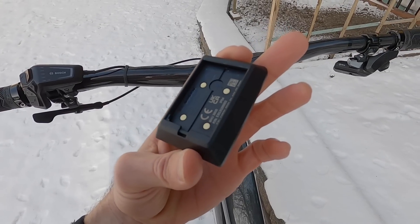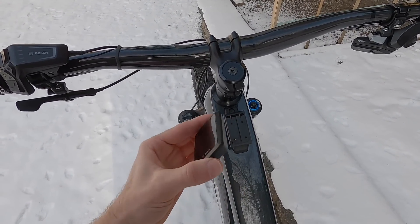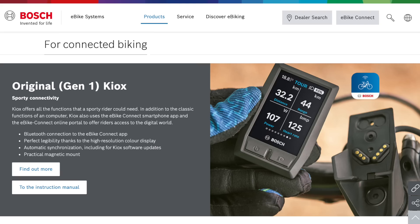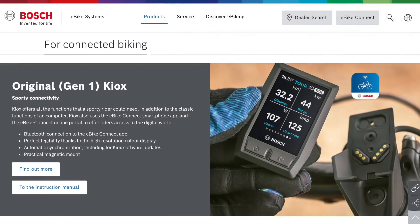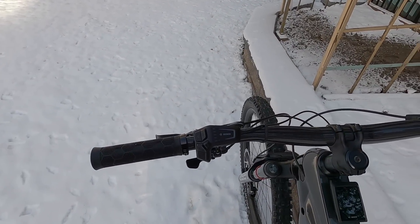The new Kiox 300 appears to charge directly from the bike's main battery power source, whereas the older Intuvia and original Kiox had rechargeable coin batteries inside that would eventually wear out and need replacing. So that feels like an improvement. This display is two inches diagonal, very similar to the other Kiox — just called the Kiox 300. There are a few changes on the readouts and we'll get into that in a minute.